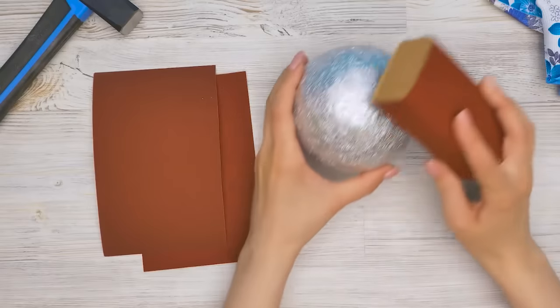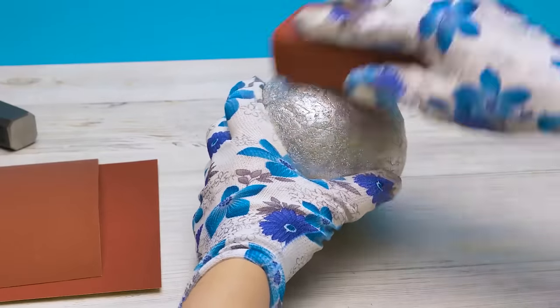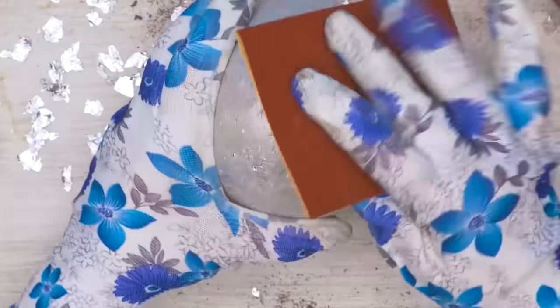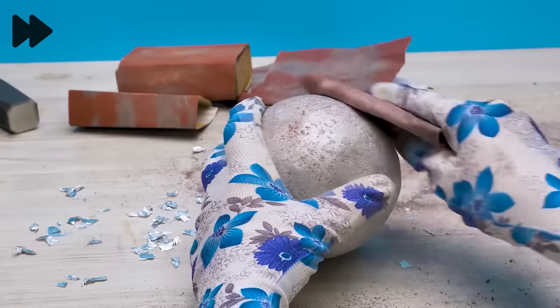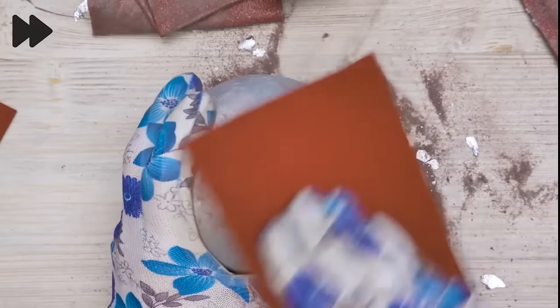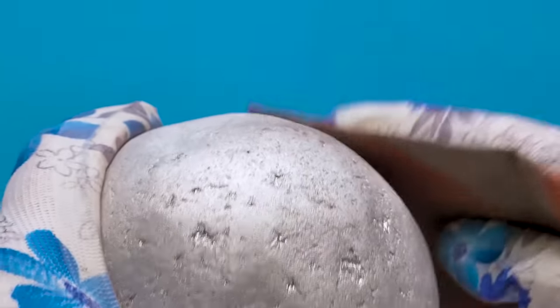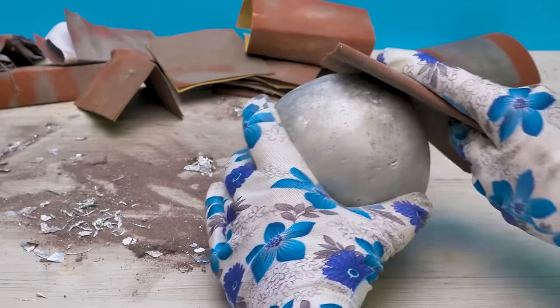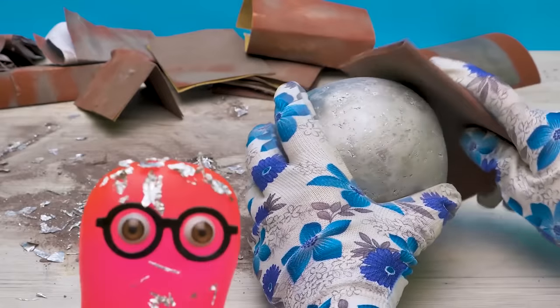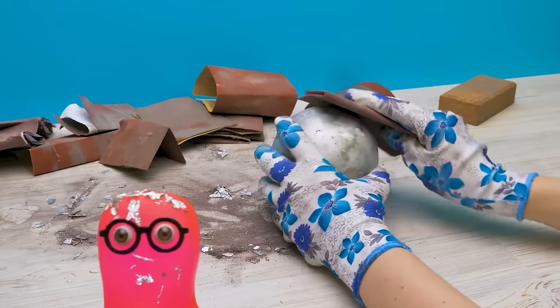Now I'll need several types of sandpaper to polish the ball. I'll start with the biggest grit. It's not as easy as it seems. Now, this sandpaper. I'm gonna do it. Yay! Several hours of work and this is what we have. It's a bit messy here. You're all set — you're wearing gloves. But how can I protect myself? Well, you're a smart slime, you'll think of something. That's true, I will.